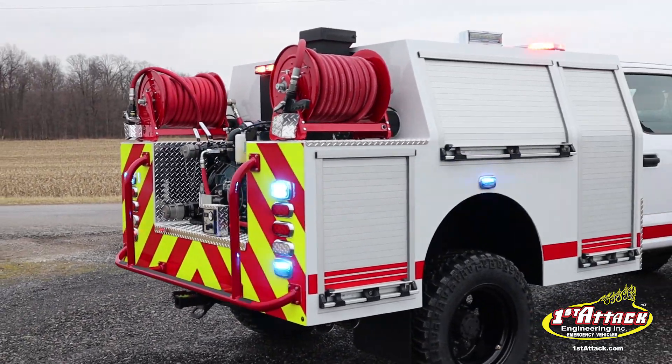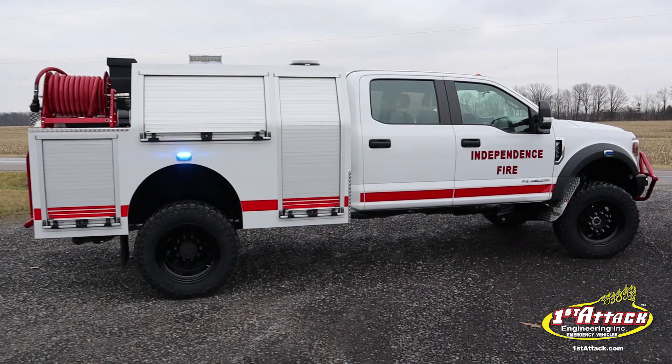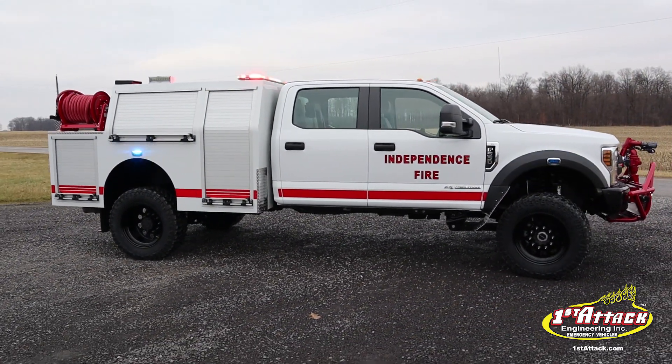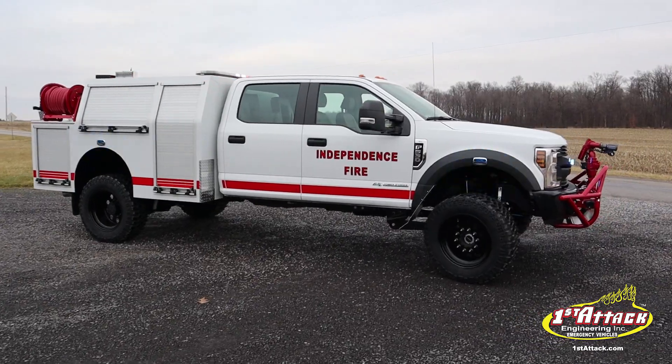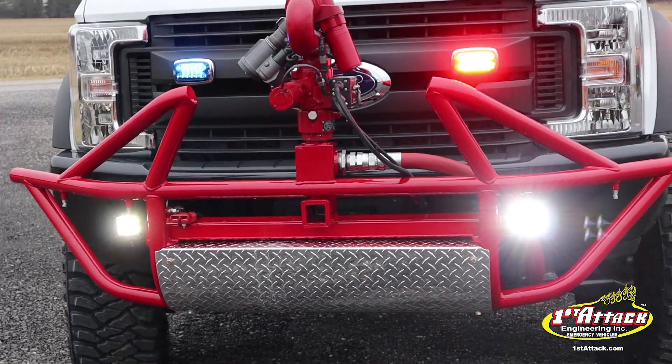We just finished up this brand new F550 for Independence Fire Department. This thing is pretty awesome — it's a copoly off-road fire rescue. It's four-wheel drive, got our super singles, a big Darley pump, 350 gallons of water, the copoly body with roll-up doors, and a slide-out work tray. This thing is gonna work really good for them.